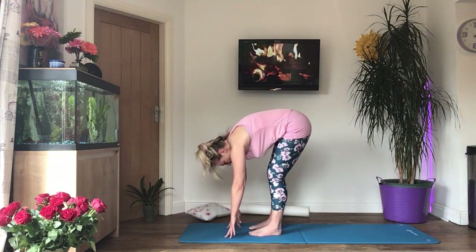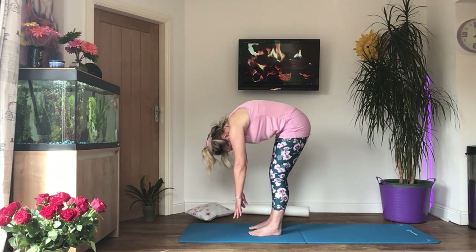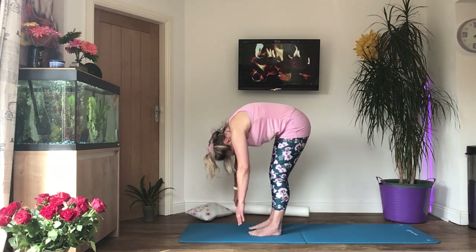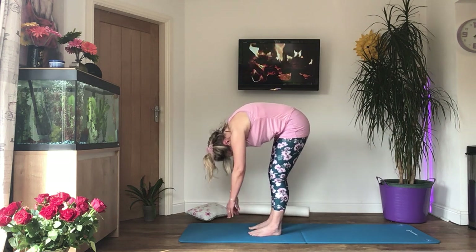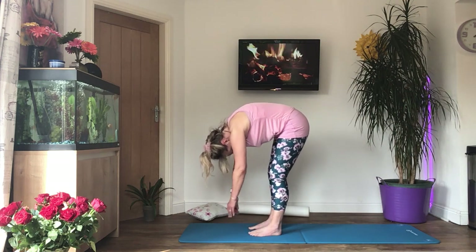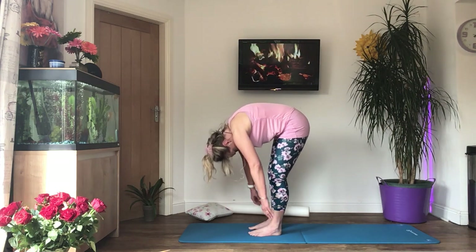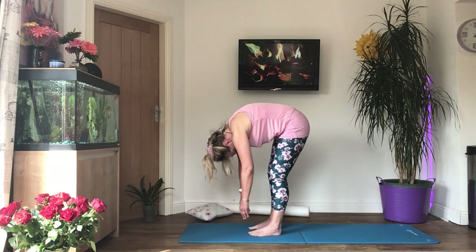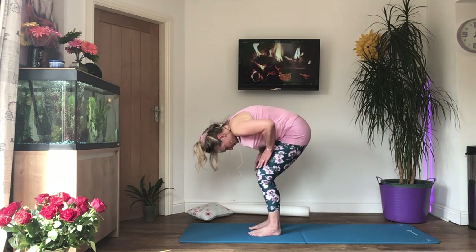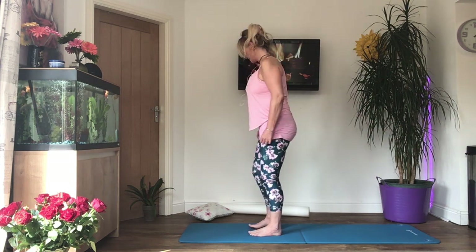Round your back into an angry cat position so your hands lift away from the floor, let your head drop, and do some circles with the arms. Then go the other way. Take a deep breath, tense the tummy, bend your knees, put your hands on your thighs, and slowly uncurl pushing on your thighs until you're standing up nice and straight. Give your feet a little paddle.